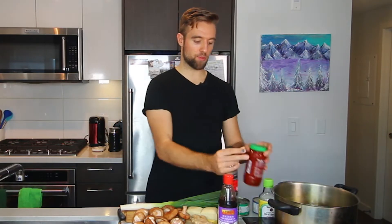We have some soy sauce, chili paste, sesame oil as a garnish, rice vinegar, and some stock. We're just gonna put that all in a pot and make this delicious concoction and it's gonna be so good.